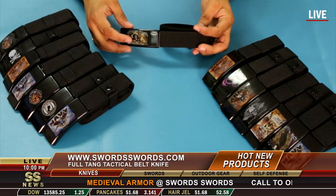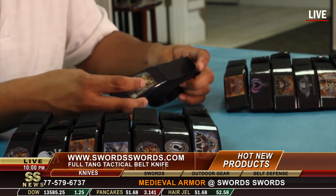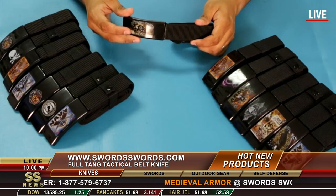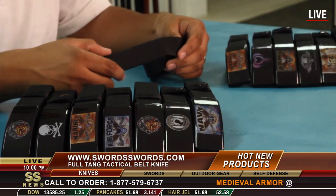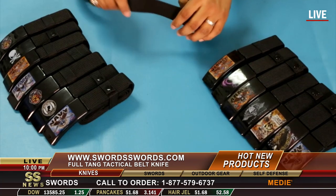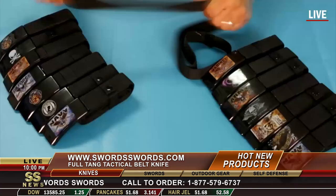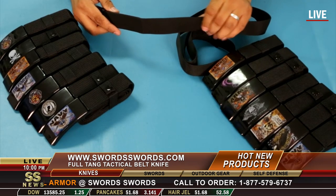Welcome back to SwordSwords.com. Today we are featuring a self-defense belt with knife. This knife and belt features a beautiful design and it comes with a strong nylon belt. Very sturdy material and very hard to loosen.